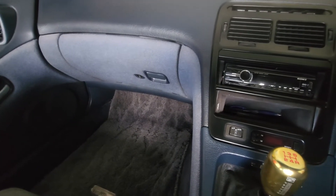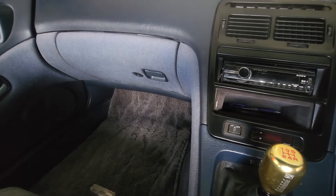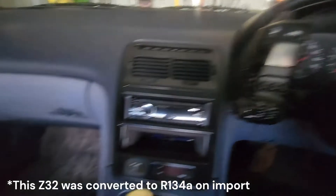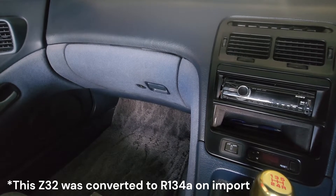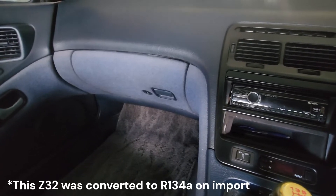R12 systems have the suction throttle valve. Anything after 1993 — R134A with manual climate control — won't have this, so you won't need to worry about it. But if you have automatic climate control in a 1993 or older 300ZX, you may have a suction throttle valve and it may be stuck.